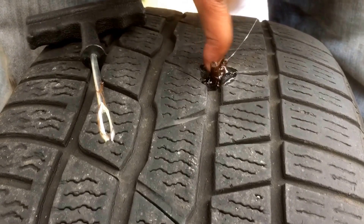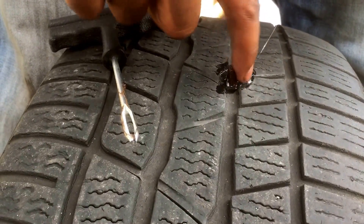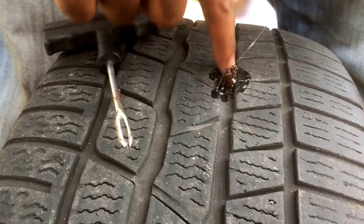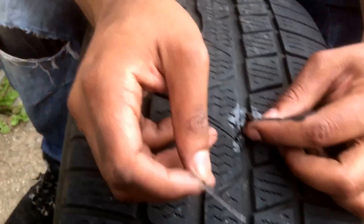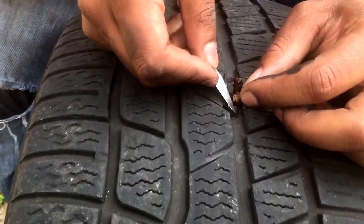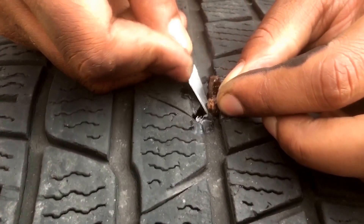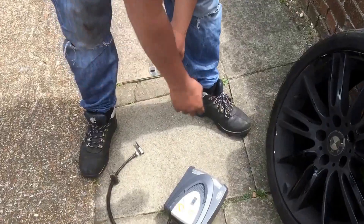So that makes it nice and airtight. I'm going to let that dry for a couple of minutes and then we're going to check if it's still leaking or not. I don't have a Stanley blade with me right now so I'm going to cut off the excess — and there you go.